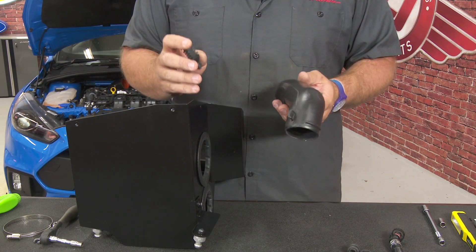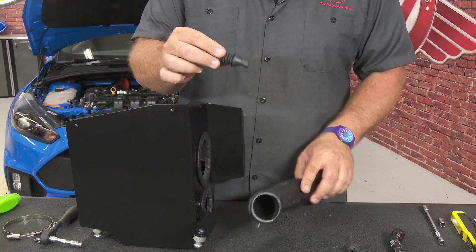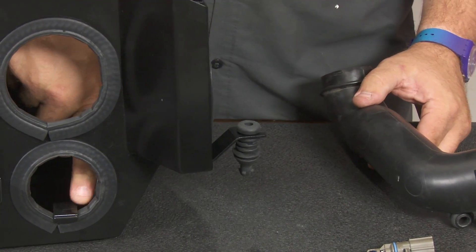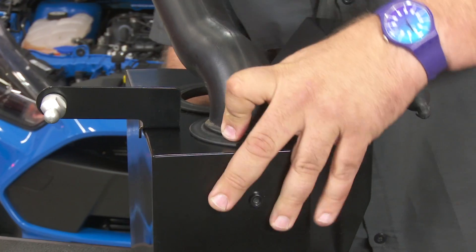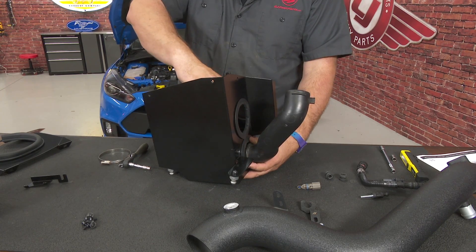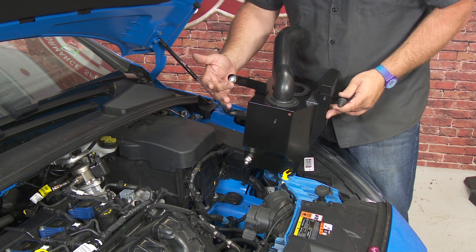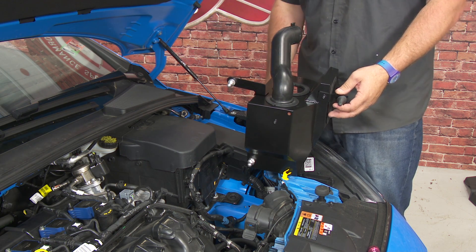We're ready to install our air box, though there are a couple of little pieces we have to install still. These two pieces are going to come off of your stock air box — this is the lower duct, and this is one of the mounting pegs. The mounting peg is going to go right here on this stud — slide it right on. The lower duct goes down here with this bracket; lift the bracket up and install the duct so the bracket clamps it into place. The box mounts in the same location as the stock box using the three factory locations — one down here, one here, and the factory one up here. Make sure they're all seated, then tighten the brackets down and get the box where it belongs.